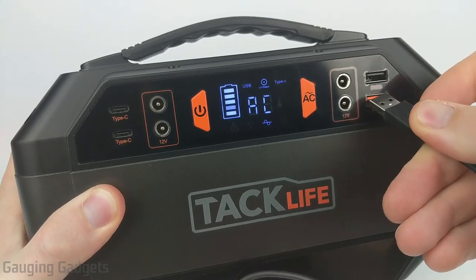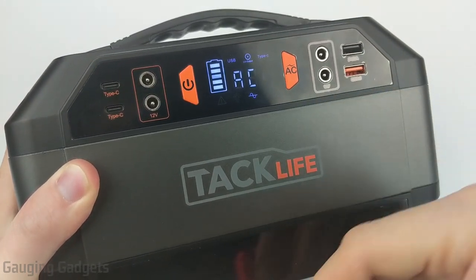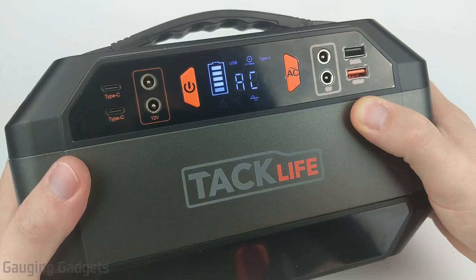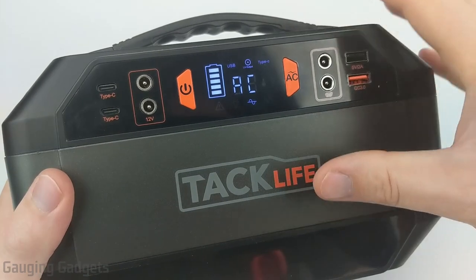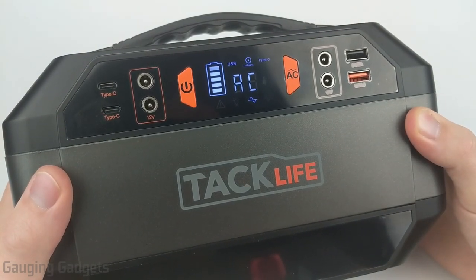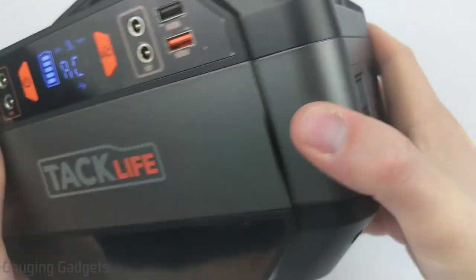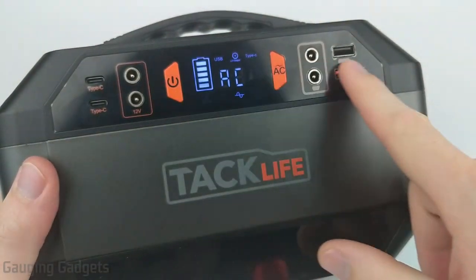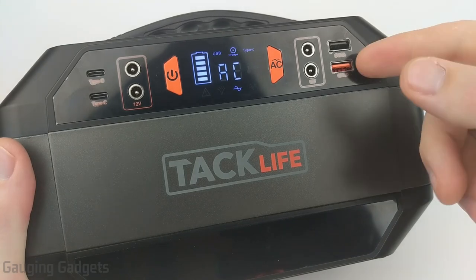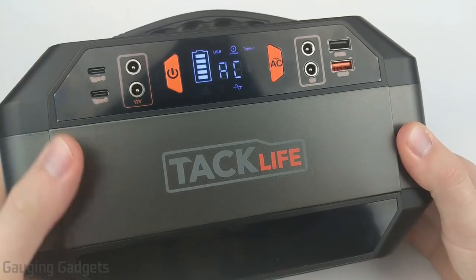Another issue is with the USB connectors — they don't have a tight grip on the cable. When you plug something in, it comes out very easily. That's not huge, but in a car or tent, a cable could accidentally be pulled out, which could be a problem if you're charging a phone or flashlight while sleeping. Other than those small issues, I do like this device. It has a large battery capacity of 299 watt hours, two AC connectors so you can power two devices simultaneously without an adapter, and multiple USB connectors and DC ports on the front — you could charge four phones, a phone and tablet, or even a MacBook at the same time.